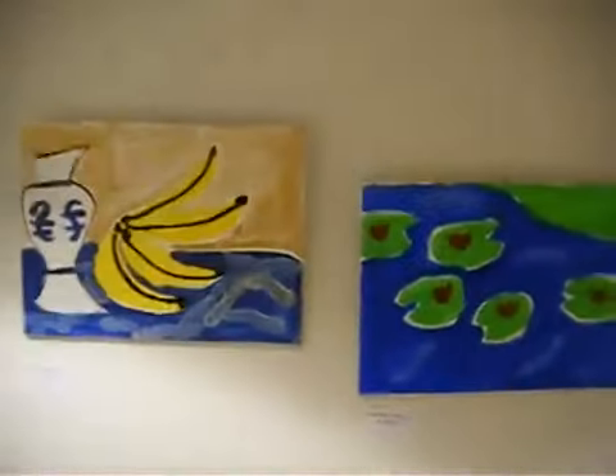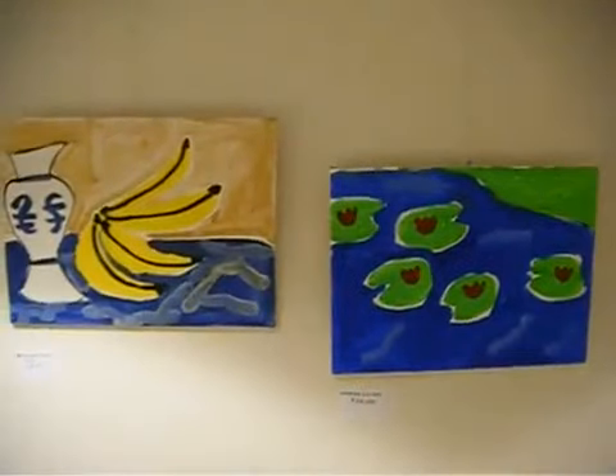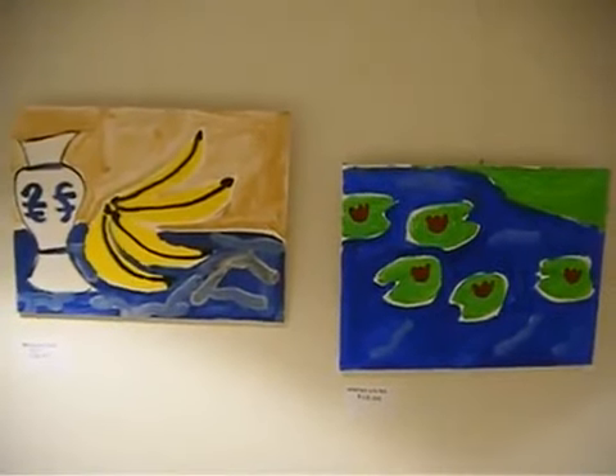And here we have two more: still life with bananas, bananas vase, water lilies.